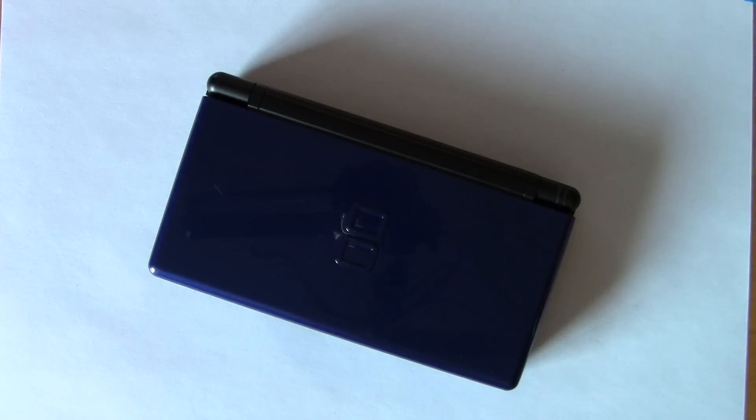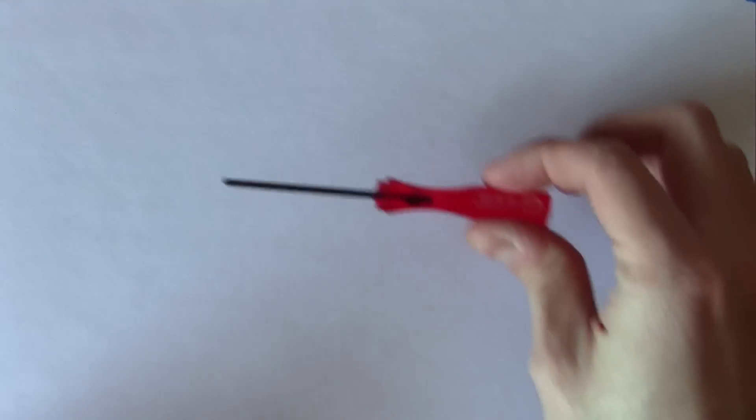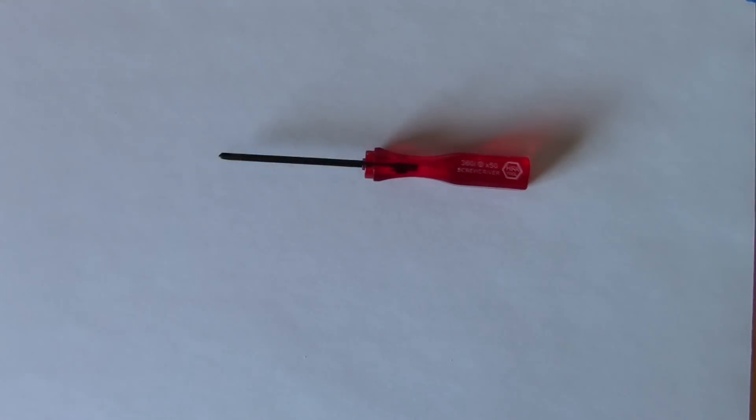Hey everyone, let's get this DS Lite fixed up, shall we? I'm going to need a few tools in order to fix this. The basic tools that I'm going to need are a little tri-wing screwdriver.